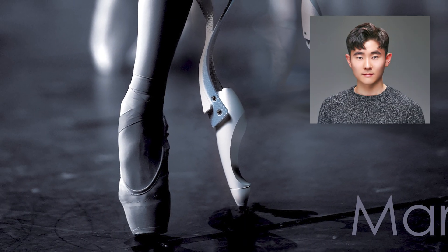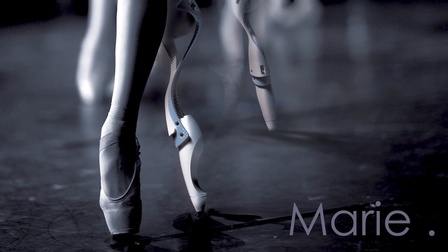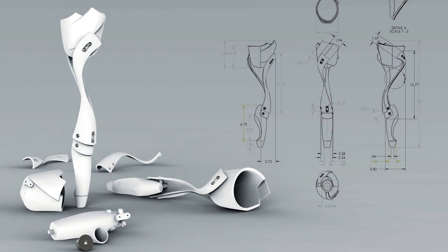Kudos to Jaehyun Ann for allowing me to use this prosthetic design as a great example of what the future of prosthetics will look like. I recommend following him on Instagram and his website in the description below.